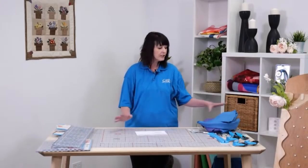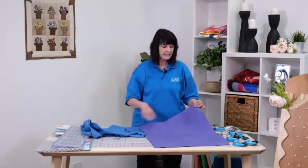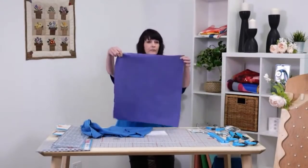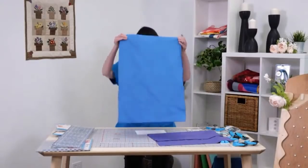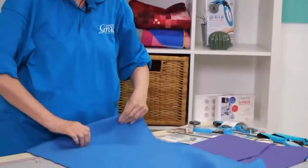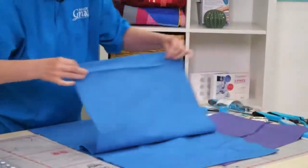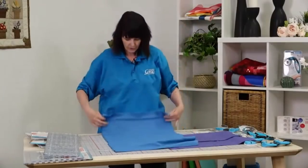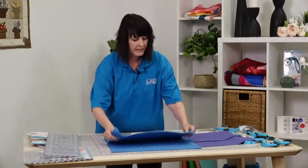The second important thing is to look at your fabrics before you start cutting and make sure they don't have wrinkles in them. Notice this 45-inch wide fabric is smooth, while this 90-inch wide fabric has more folds and more wrinkles. Wrinkles will cause your cutting to come off - the more folds you have, the less straight your strips and squares are going to be. Make sure that you open up your fabrics and iron them.